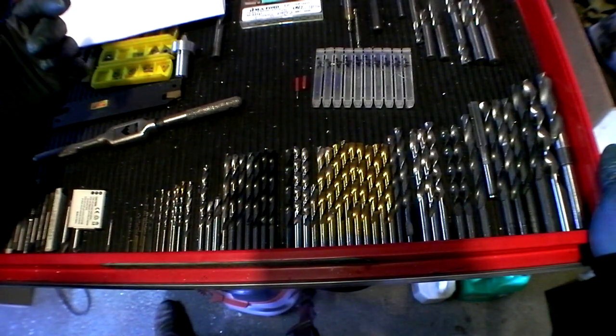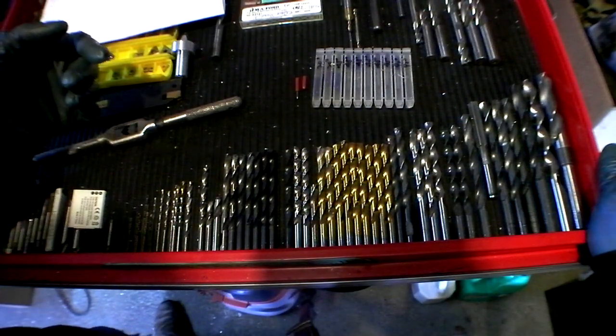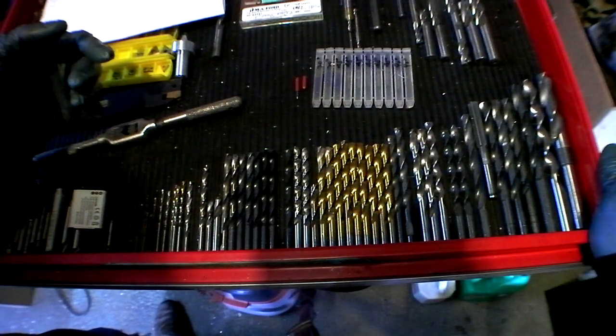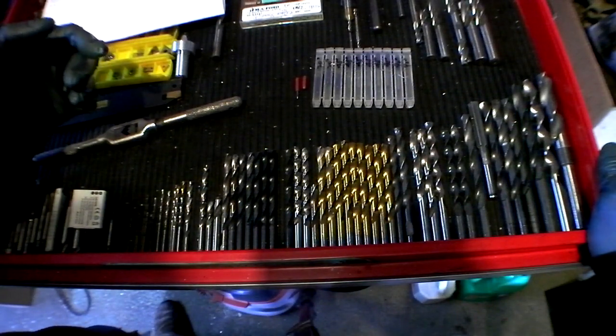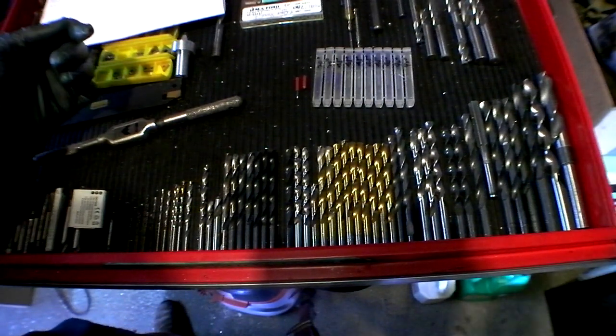It would load up and gall up, and chips would weld to the tip. It was just horrible. The drill bit is probably really dull. So I've only got about seven parts done out of sixteen. I think I'm going to have to go out and buy a parabolic 13/64 drill bit — and that'll work great, I'm sure.